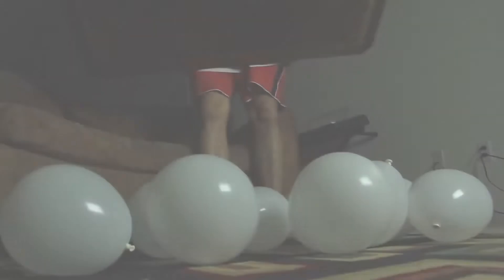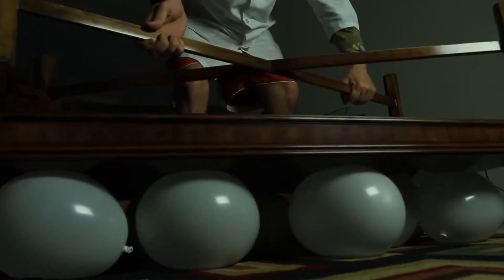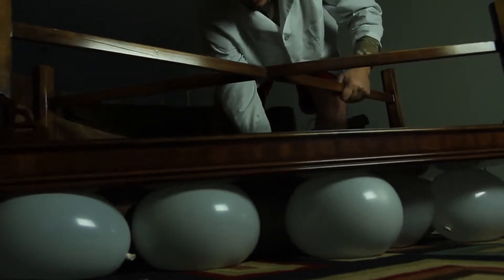Let's check it out. Alright guys, I got like one, two, three, four, five, six, seven, eight, nine balloons. And then I'm gonna put this coffee table on top of the balloons. And guess what? They did not pop, even though this table is pretty heavy.